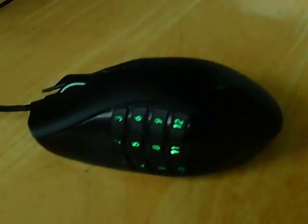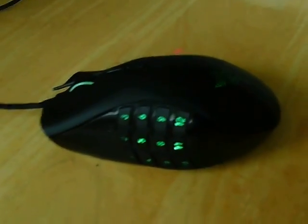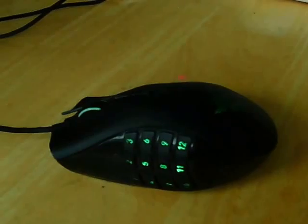Right now I'm going to be uploading this at the library. This is the Razer Naga mouse. It's actually comfortable. It is up to 12 megabytes per second.